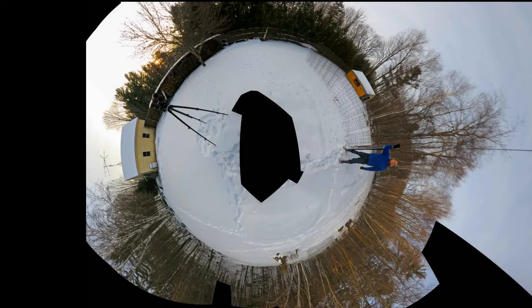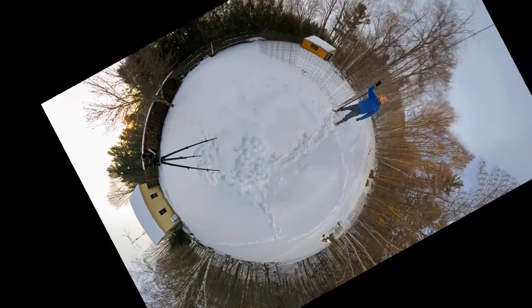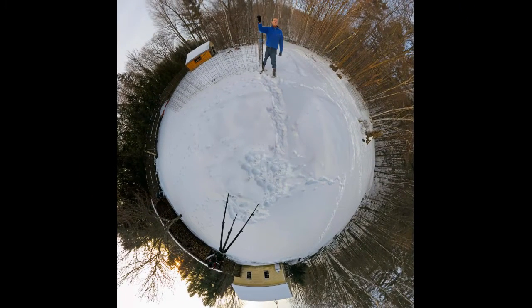Here's the stereographic projection of the panorama, and here it is after ICE filled in the missing snow and sky. It looks like I might be able to make this work.